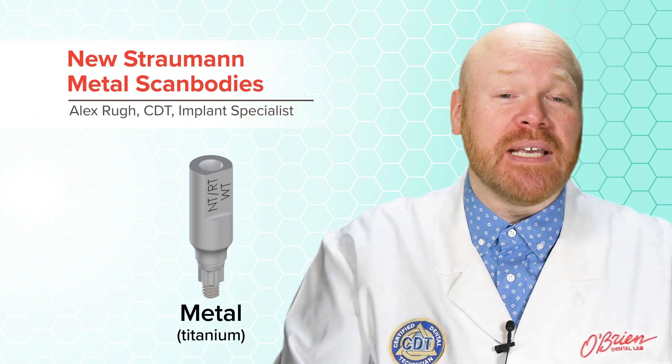Hey everyone, Alex from O'Brien here. This is a quick video to make you aware of the new metal scan bodies that were just released by Strauman early this year.